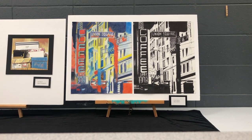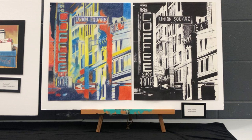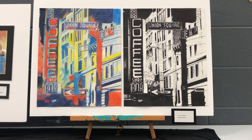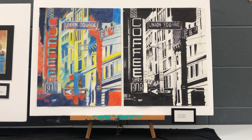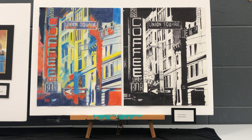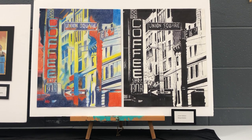My first piece is Union Station. It is presented to you as a set. Originally I just did the black and white version, which is in Sharpie, but I later wanted to experiment with a different medium by using the same image, and then I revisited it even later,